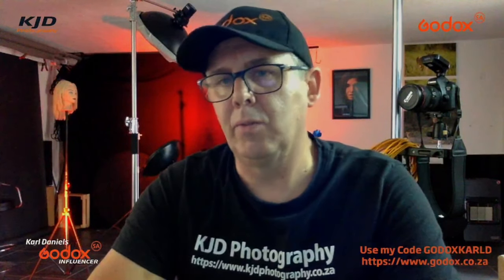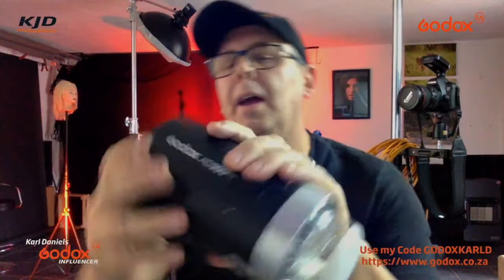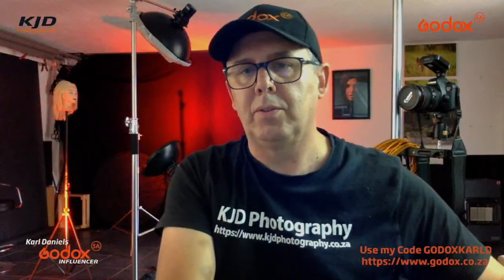That'll be in the future — we're going to start doing some recordings first. As mentioned, we used the AD300 Pros. If you're looking to get hold of any Godox lighting, you can go to Godox.co.za and use my code, which is GodoxCarlD. The website is https://www.godox.co.za.